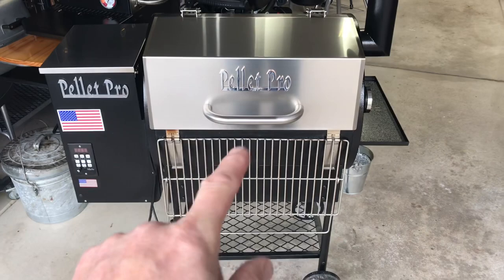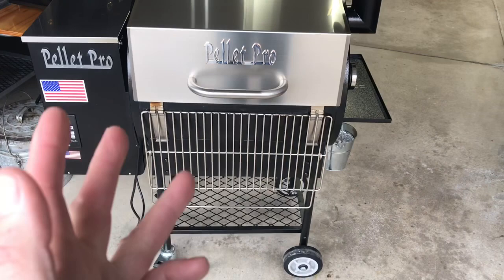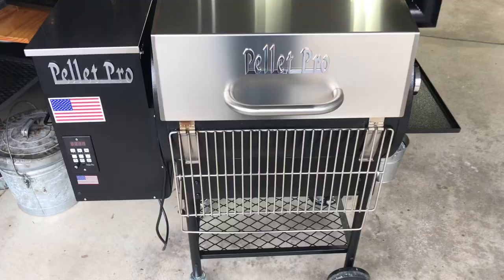Hey folks, welcome back! We're going to do a one-year review. I've had this Pellet Pro grill for a year and look at it — it hardly looks like it's been used.